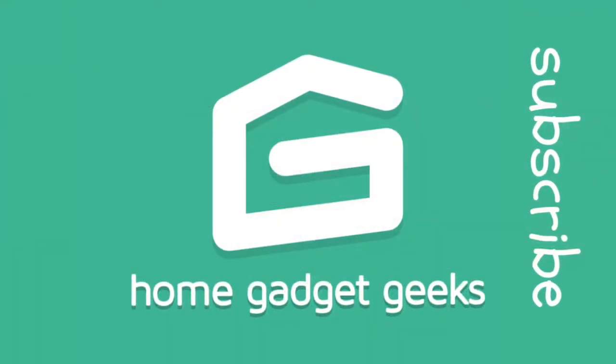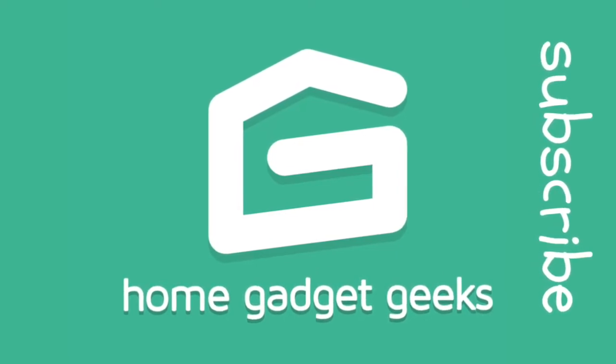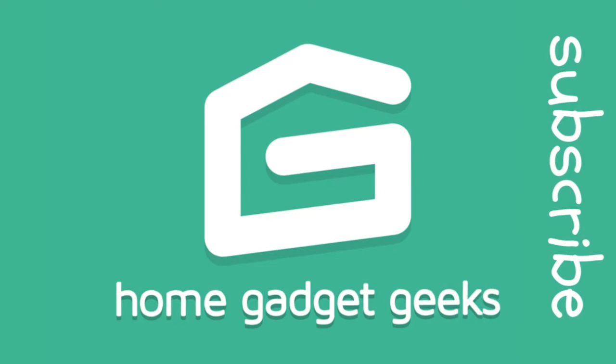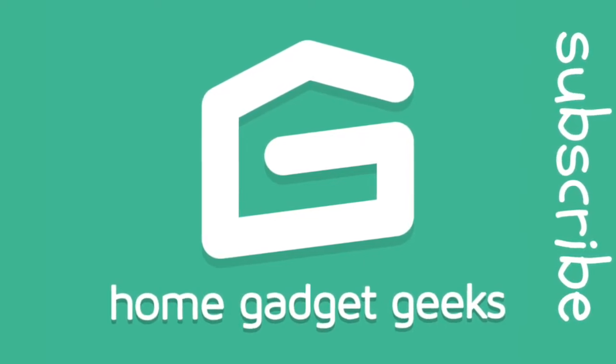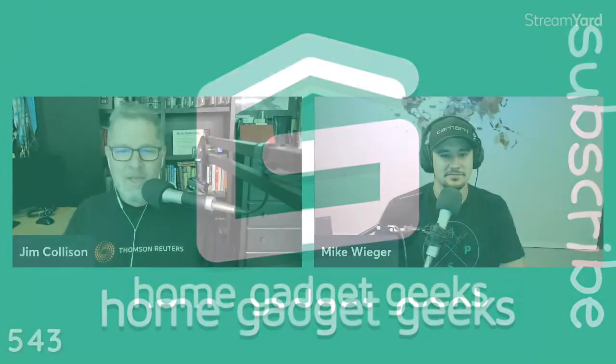This is the Average Guy Network, and you've found Home Gadget Geeks, show number 543, recorded on August 25th, 2022. Here at Home Gadget Geeks, we cover all the favorite tech gadgets that find out in your home — news, reviews, product updates, and conversation, all for the Average Tech Guy. I'm your host, Jim Cawson, broadcasting live from the AverageGuy.tv studios here in beautiful Bellevue, Nebraska.